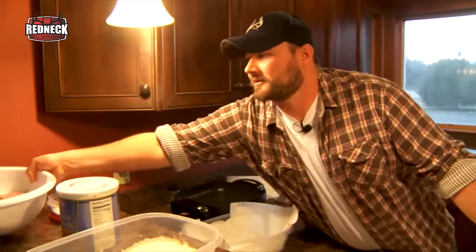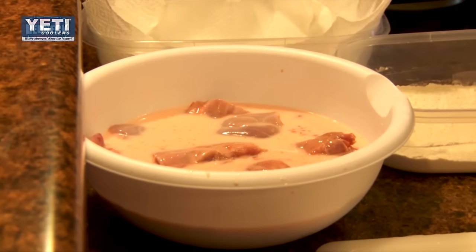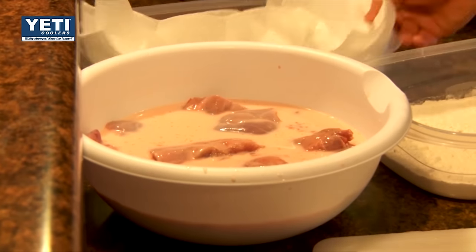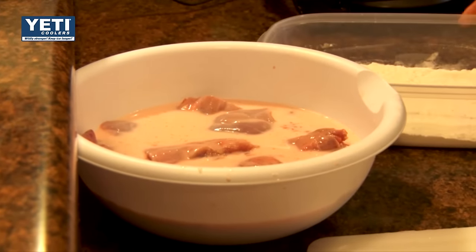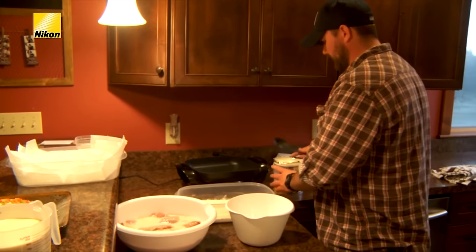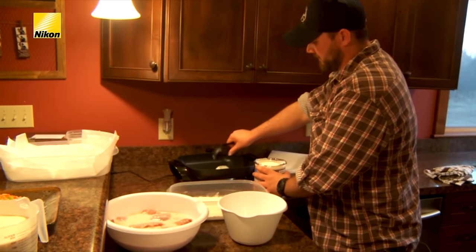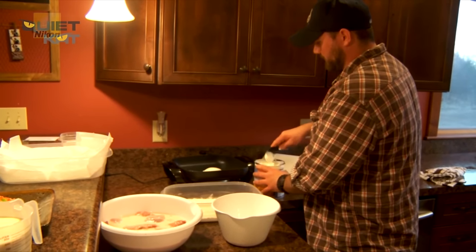You get six pieces out of a rabbit. Now that we got it cut up, we're going to soak it in our milk. Usually let that soak about an hour, just to kind of draw some of the blood out. You can do it overnight, it doesn't matter. We're going to get our electric skillet going. It's pretty hot now, so I'm going to go ahead and add some shortening to it — just enough to cover the bottom of the pan and do some frying with, not too much.